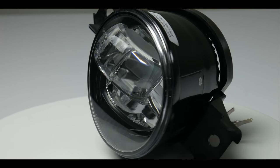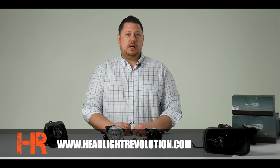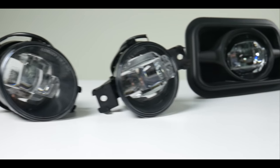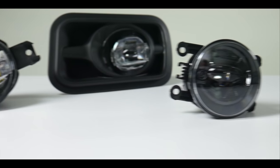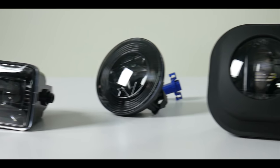So if you want brighter LED fog lights for your Jeep, Dodge, GMC, Ford, or whatever pickup you've got, check out our website at headlightrevolution.com. We also have links in the description below the video so you can find exactly what you're looking for really quick. Thank you very much for watching — please subscribe so you don't miss the next lighting product review. We're also on Facebook, Instagram, and Google Plus. We'll catch you next time.